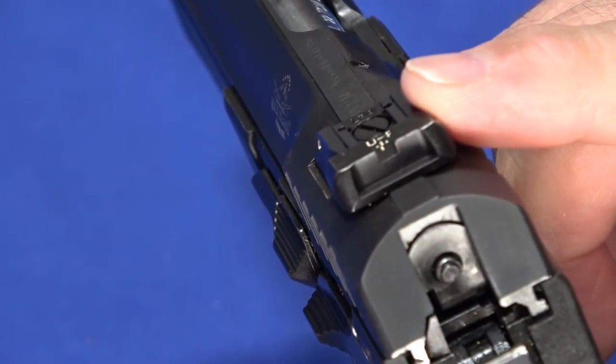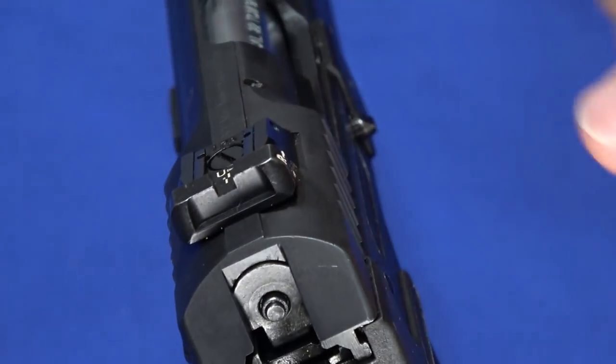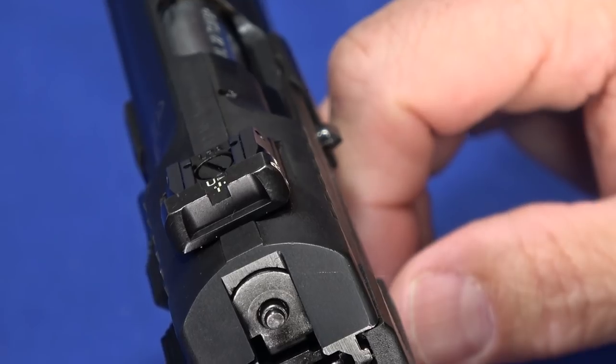The rear sight is dovetail — it's adjustable for windage and height. So it's a fully adjustable sight, and a couple of white dots on the back will make this a very nice sight. We did have no trouble pulling nice groups with this gun.